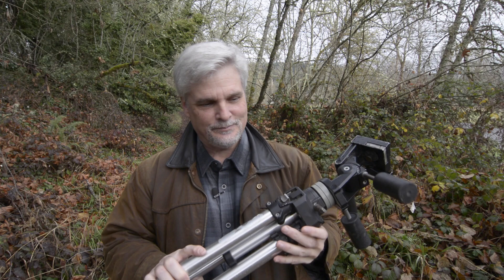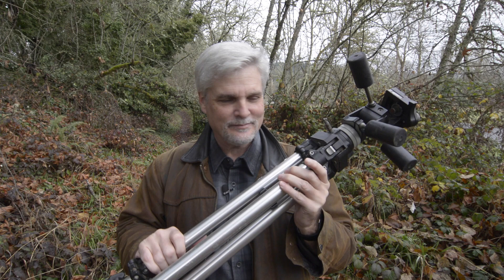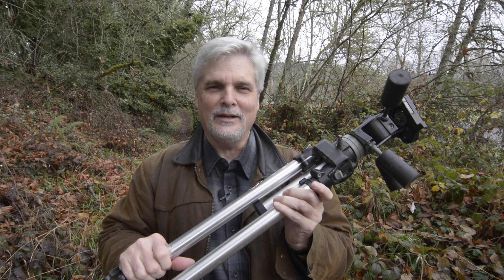I've been thinking about replacing this tripod for a long time, but I've got this thing where if it's not broke I have a hard time getting rid of it. The thing is rock solid. It was definitely showing its age though — the legs weren't as smooth as they used to be, and the bushings weren't locking down like they really needed to, but I was making it work just fine.